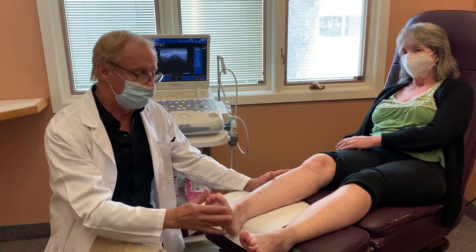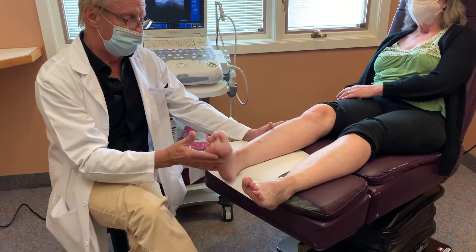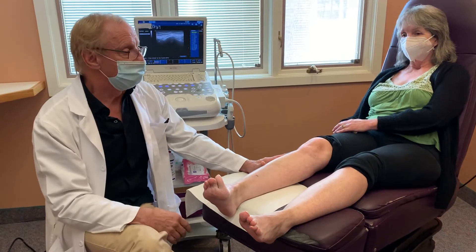If you look down here and pan down to her feet, you'll see that just when she's sitting relaxed, she's able to move her left one but not move her right one up very much, and especially can't move it to the side. There are about five muscles that drop foot affects.